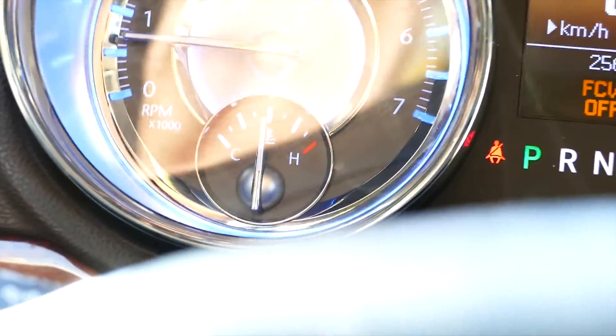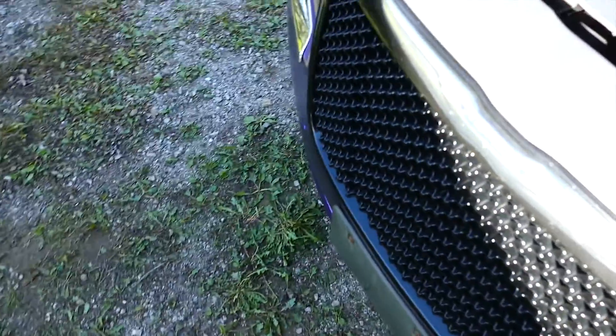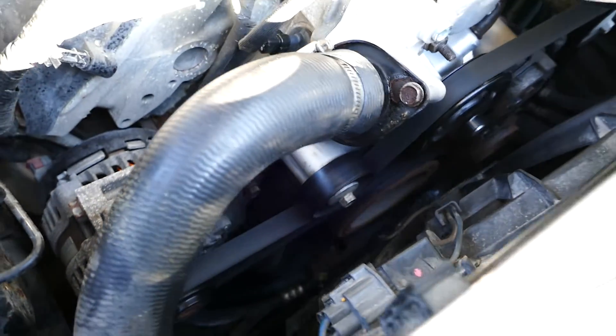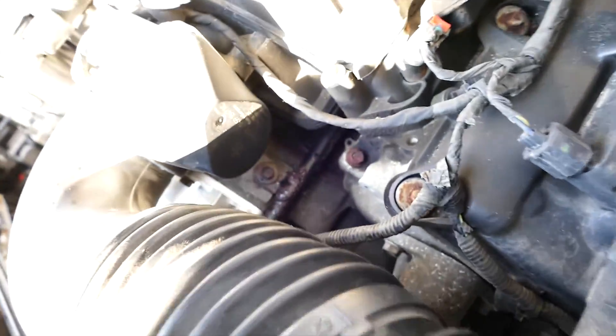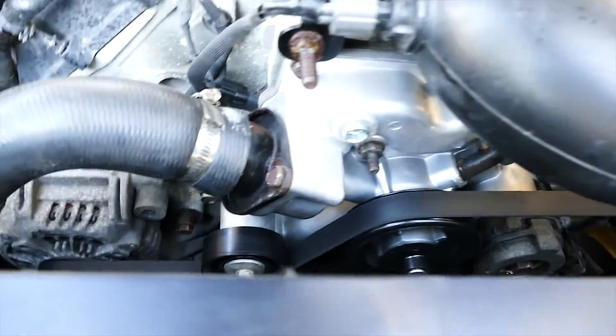Staying steady, nice and easy — that was great. Now while it's running, pop the hood: leak check, always check for leaks. Nice and dry — that's what's supposed to happen. No leaking or anything like that. The only thing to note is we've got a brand new thermostat, brand new temperature sensor, and brand new water pump.